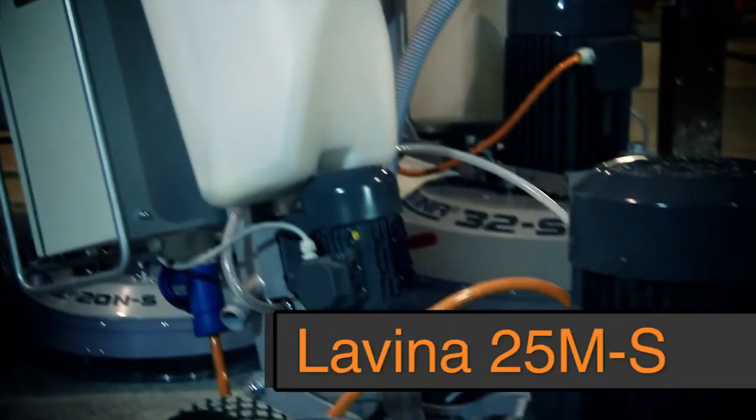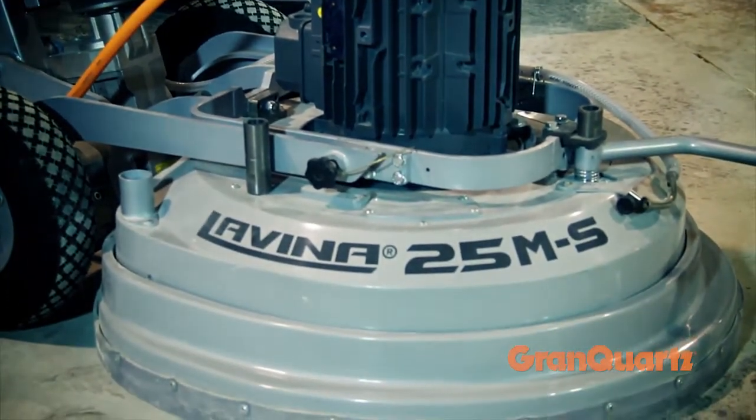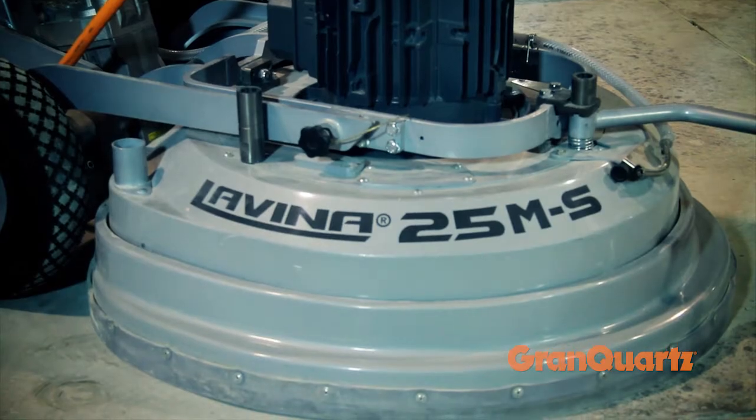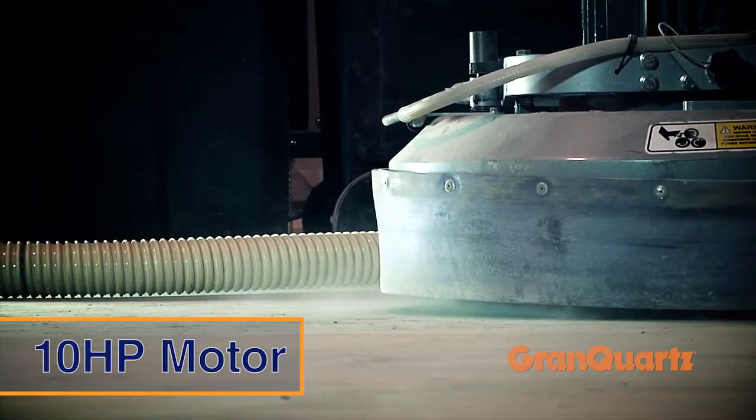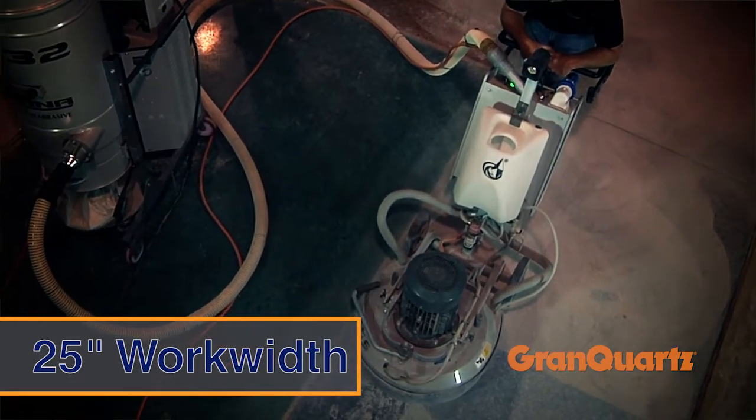The midsize Lavena 25 is ideal for grinding and polishing residential jobs and industrial jobs up to 20,000 square feet. The Lavena 25 has a heavy-duty 10 horsepower motor and a full 25 inch work width, handling single and three-phase power.